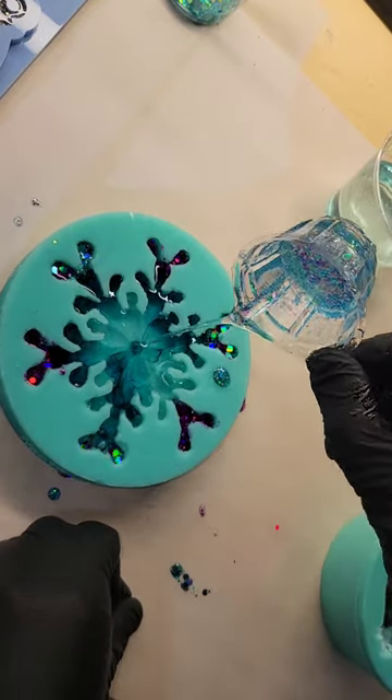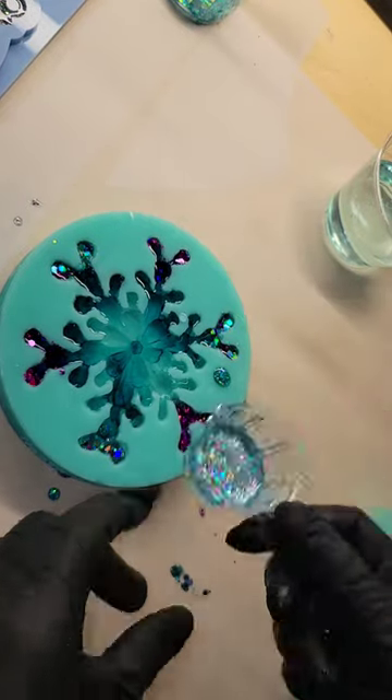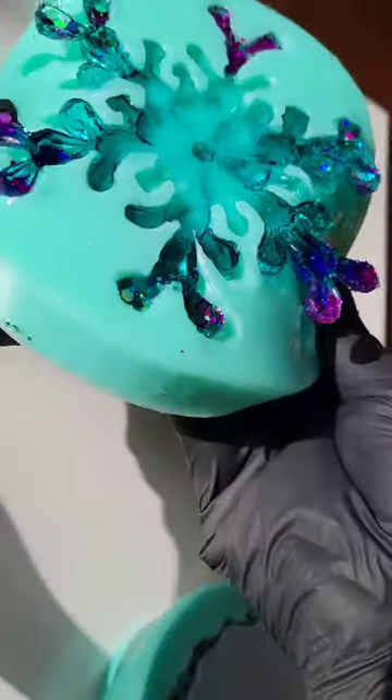Now I'm filling up the mold all the way with some light blue tinted resin, taking my time and making sure the mold is all the way full. Really easy to make these — just let it cure overnight.